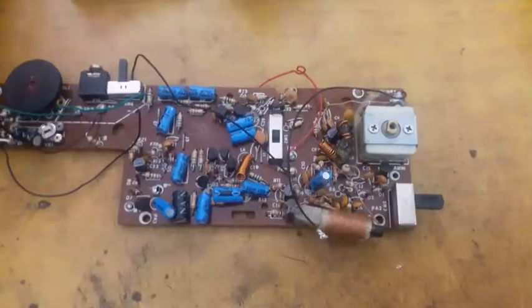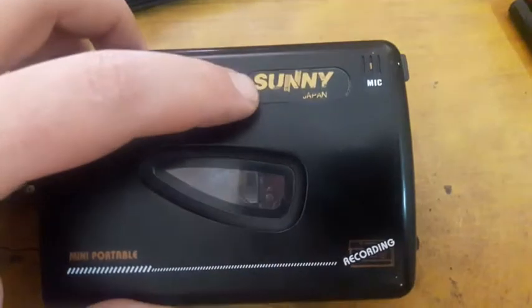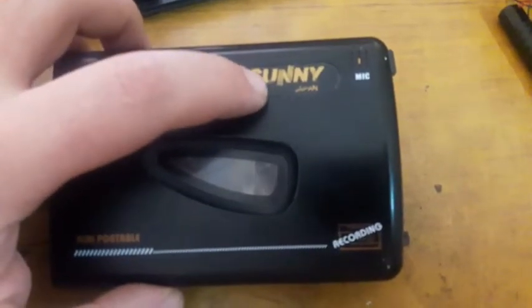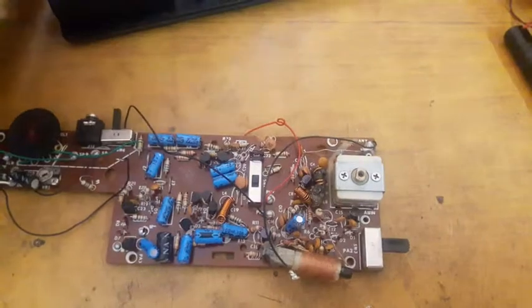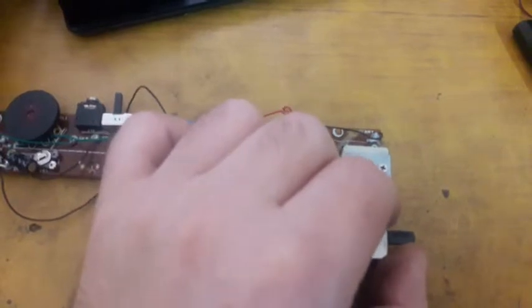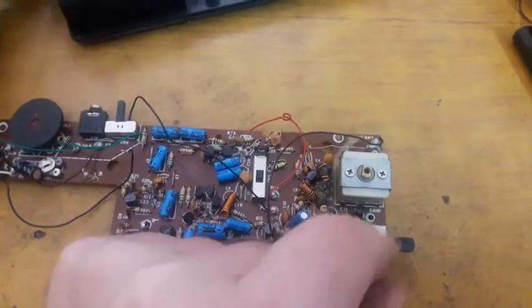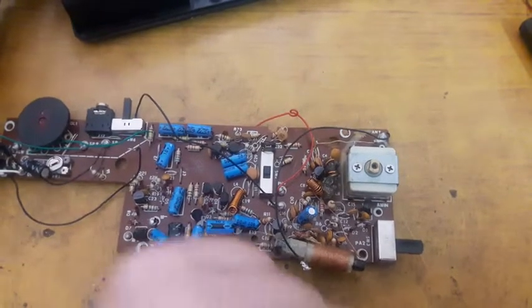Today we have a radio cassette set branded as 'Sunny,' which also has 'Japan' written on it. This is obviously a Chinese set — a cassette tape recorder and player, and also a radio receiver for AM and FM. Switching to the upper position gives you FM, and the down position engages the AM circuitry.